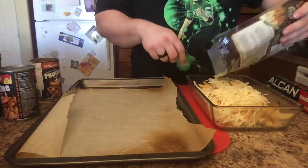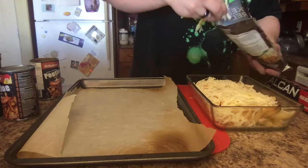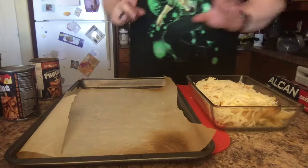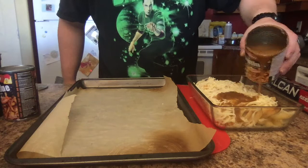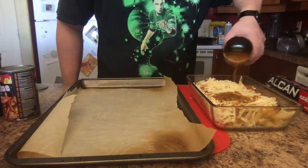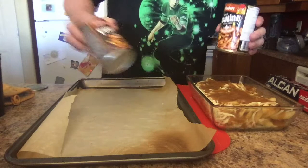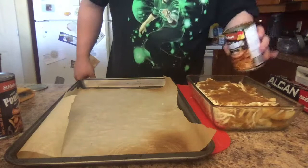More fries, more cheese. Look at that deliciousness — cover it all up the best you can. And if you want, you can eat some of it too. That cheese is amazing. Now time for the poutine sauce. Pour it over everything so it can get all the way in there. I have an extra can in case I need it, but I don't think I will — because this looks amazingly good.